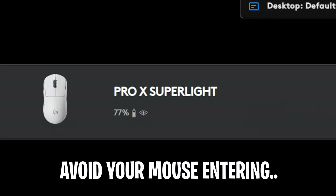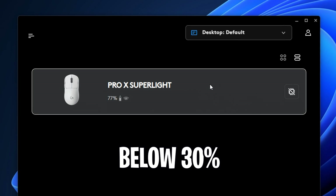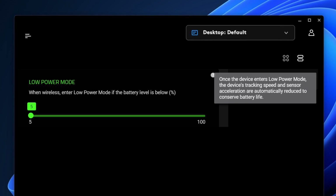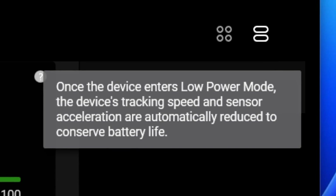Next, be sure to avoid your mouse entering low power mode. This occurs when the mouse battery percentage goes below 30%, which reduces tracking speed and sensor acceleration, potentially increasing latency, in order to conserve the battery life of the mouse.